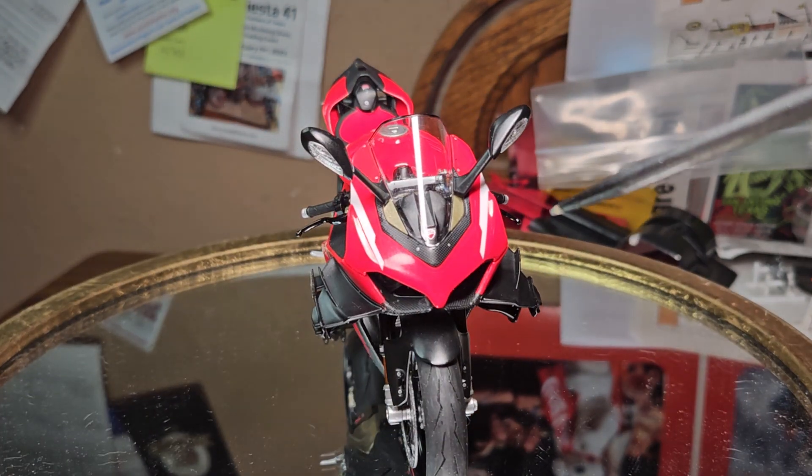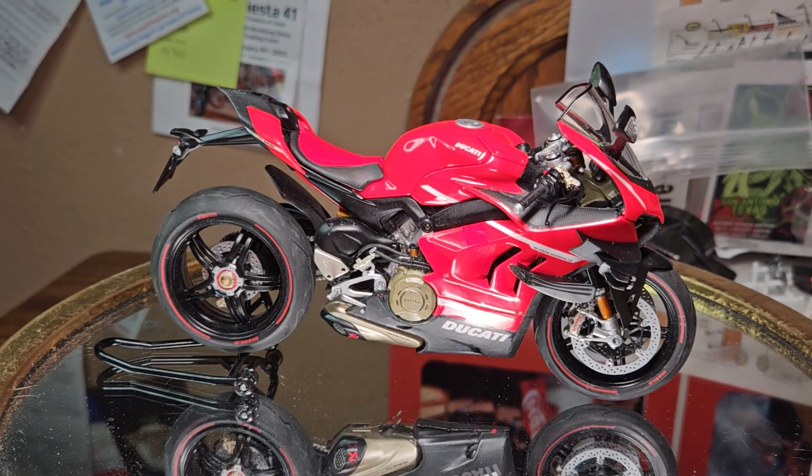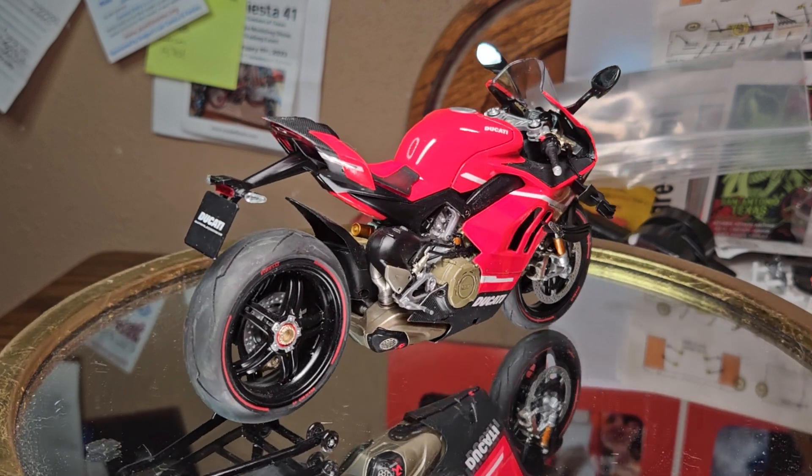Just kind of a quick review. This is the Tamiya kit — great kit, love it. Studio 27, if you ever consider buying the bike, they make a carbon fiber decal set for it now.